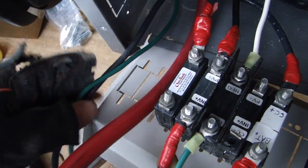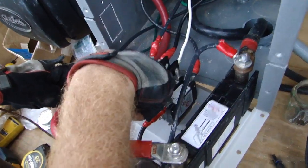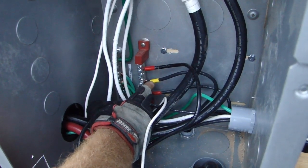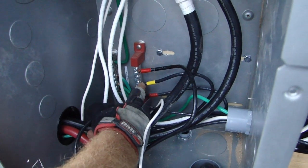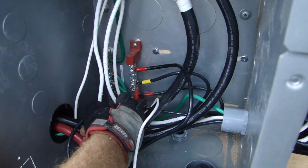The output leg goes from the charge controller to the battery, and the other leg comes from PV positive, which comes from the positive bus bar. This yellow signifies the yellow string and this red signifies the red string — they're coming in to the DC positive bus bar. Eventually a third string will come in here too, in blue.